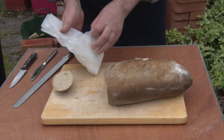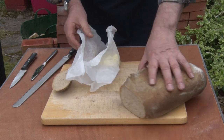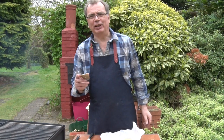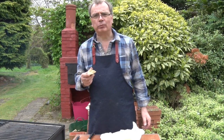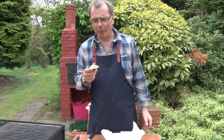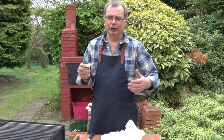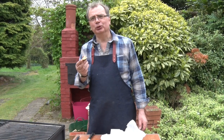As luck would have it, I have here the smoked butter that we made yesterday, and I've been waiting for this. Oh, that is good. That is very good. Now normally on these sort of cooking videos at the end, they get all their friends and family around and have a big party and share it all out. You won't see that on any of my videos — this stuff's too good to share.